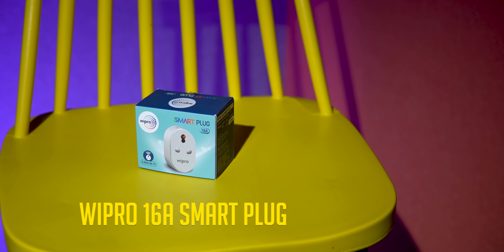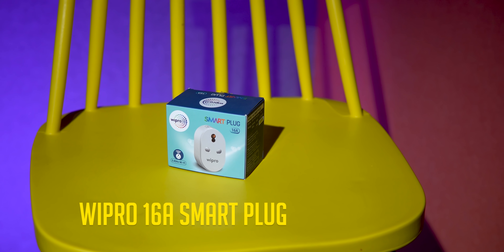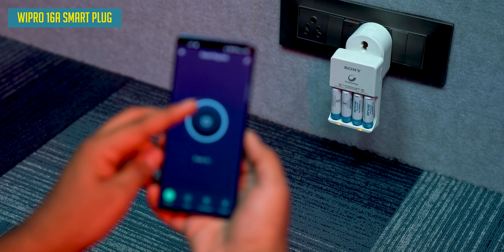This is Wipro's smart plug, friends. It's very interesting. This is a smart plug and it's 16 ampere — it's heavy duty. It means you can use it for your AC or office appliances.